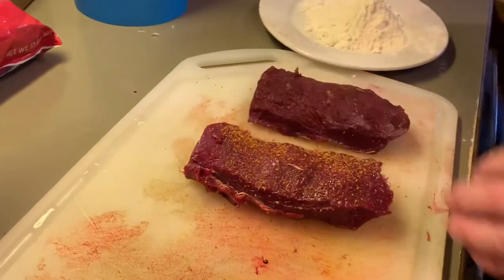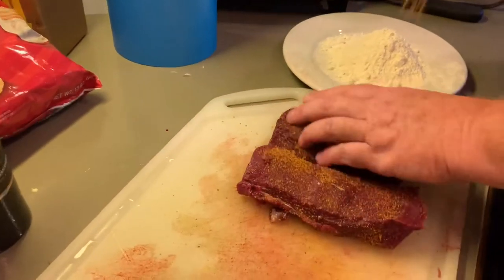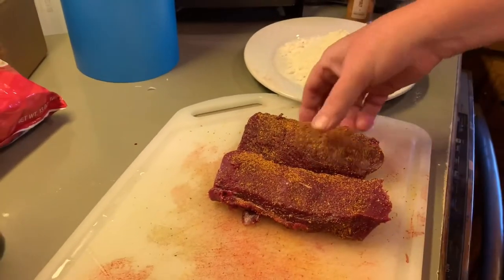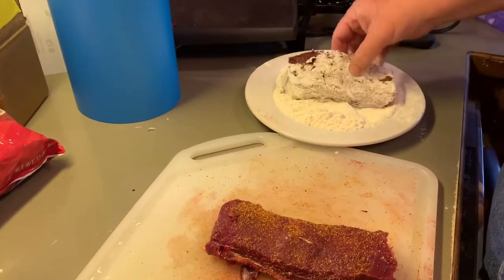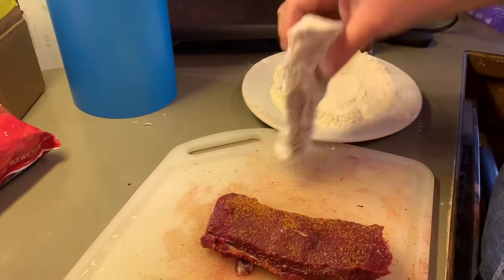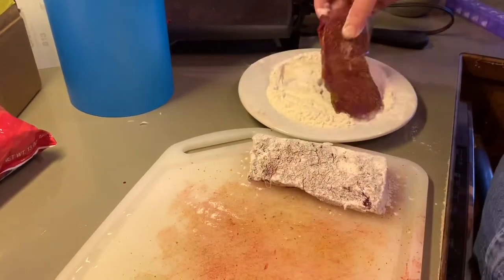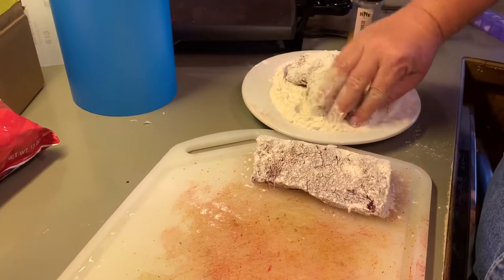We're being quite liberal with the seasoning. Then we are going to roll them in some flour. What this will do is help brown it and keep that seasoning from over-browning, because it's got garlic and other stuff like that in there.